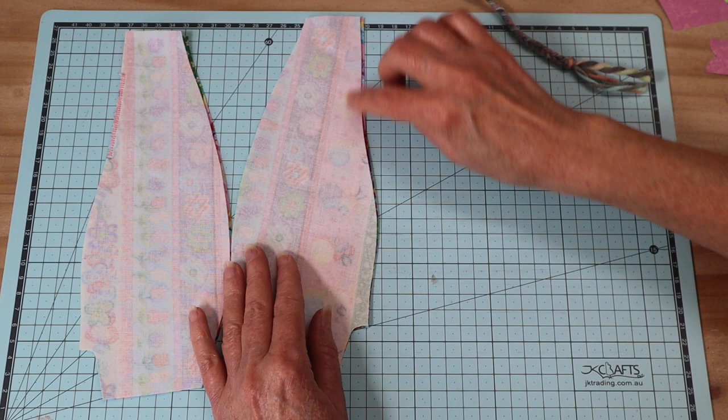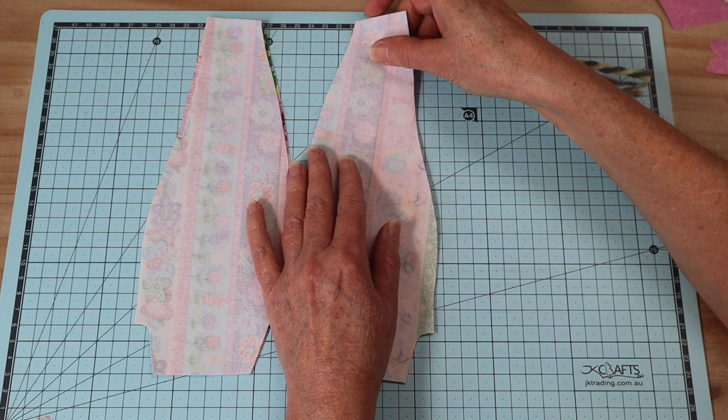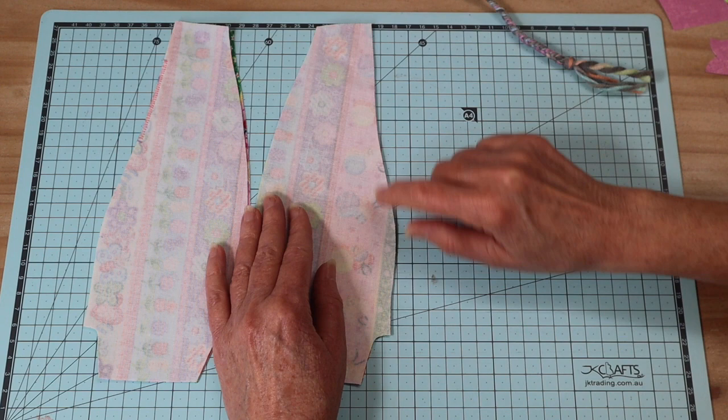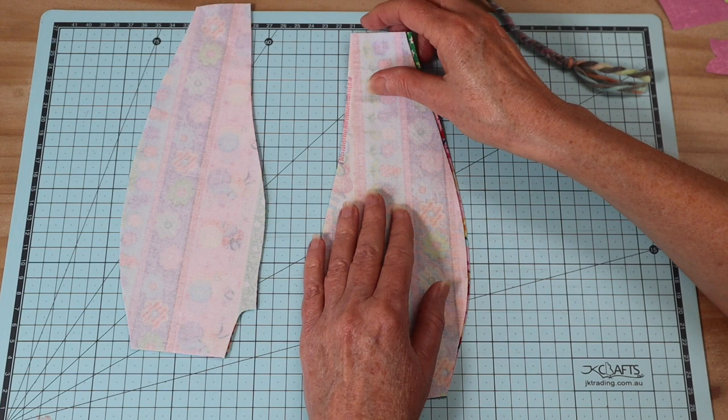The front body pieces don't have any marks on them - these are the center front seam pieces. Put those right sides together and stitch with a four millimeter seam allowance all the way down to the base. I do sew that seam twice because we're going to be adding stuffing. Also make sure you back and forth with a couple of stitches to secure the start and finish of all your seams.